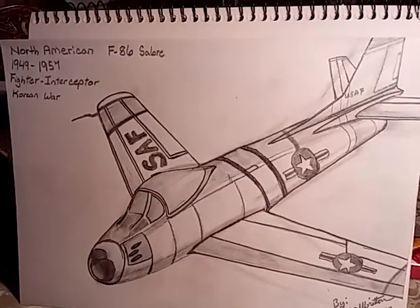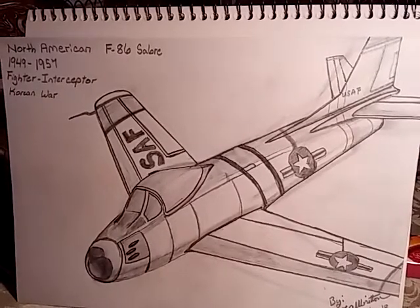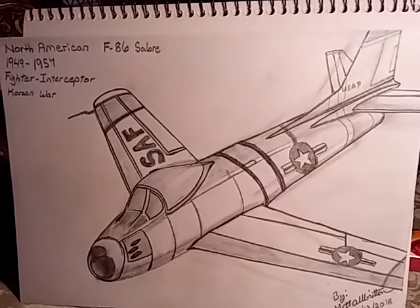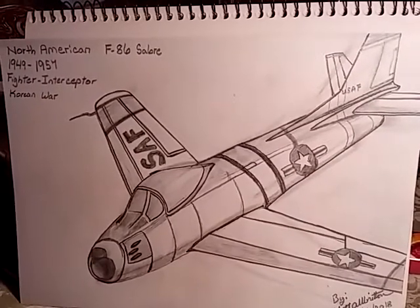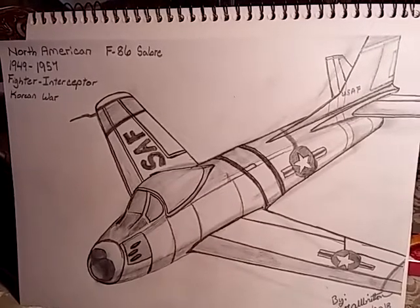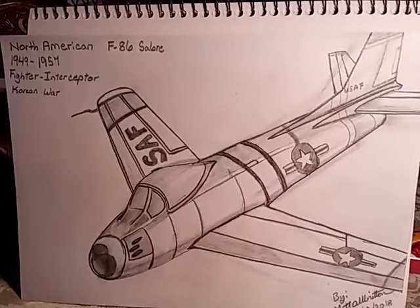It starred Lee Majors and Burgess Meredith, who was flying an aircraft like this. It was a post-apocalyptic future where the gas ran out, and the only place in the world that had gas was California. We know that's a load of horse shit. But anywho, there that one is.